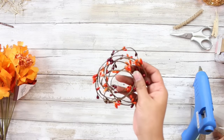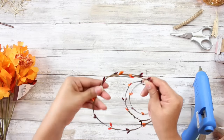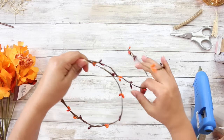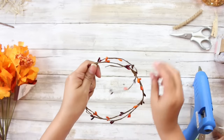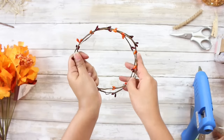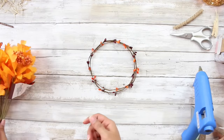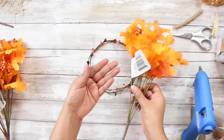Moving along to DIY number four, and I will be creating a little candle ring — you could also just use this as a little mini wreath. I am taking some of this beaded garland from the Dollar Tree; it is wired, so I love that. I'm just going to shape it into a circle and twist it together so that it holds its shape. If you already have some small wire wreaths from the Dollar Tree, you could totally skip this step and just use that.